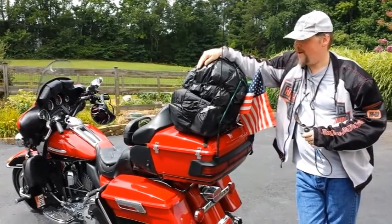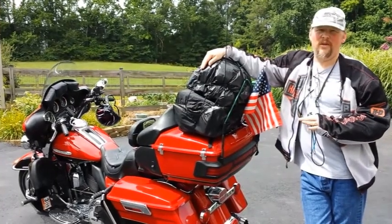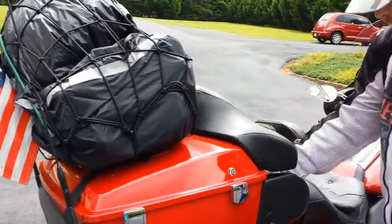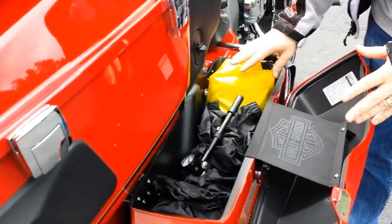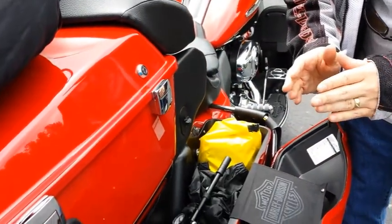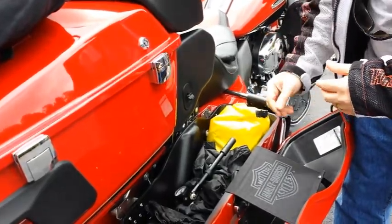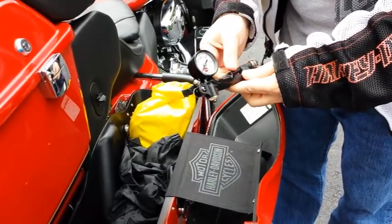Welcome to part three of packing the bike for a long trip. Today we're going to go over a few different configurations and some things we didn't cover in the other two parts. I'm almost ready for another bigger trip. I took out the toolbox and the first aid kit and paired them down to smaller portions so we can have extra room — longer trips need more room.